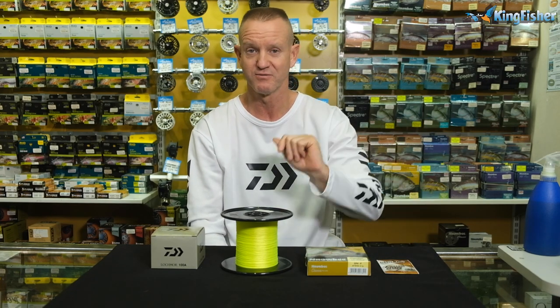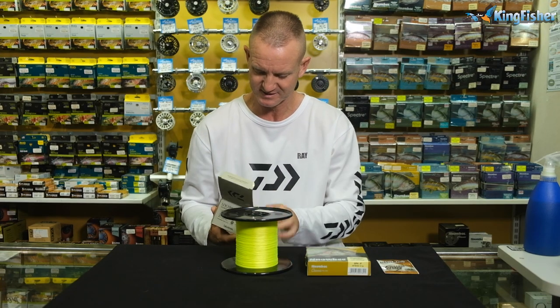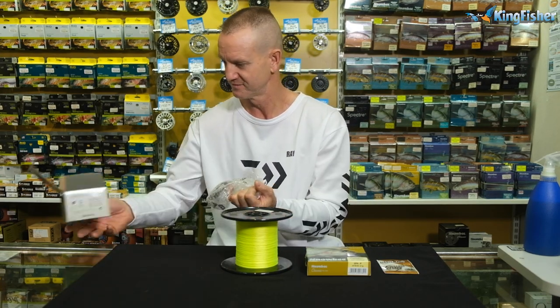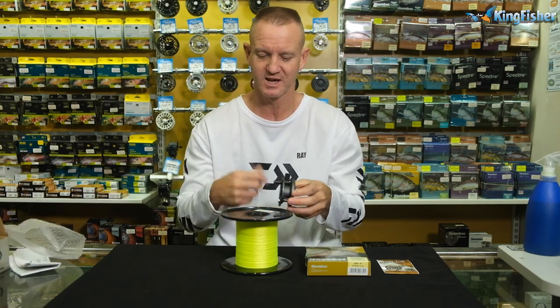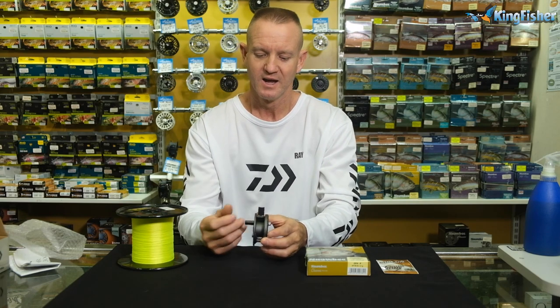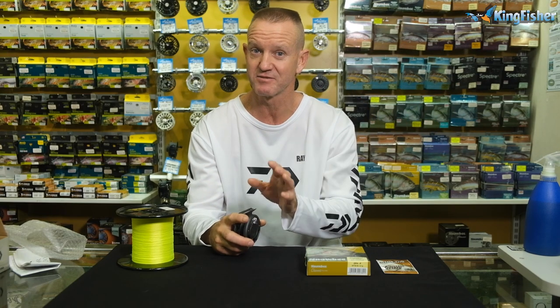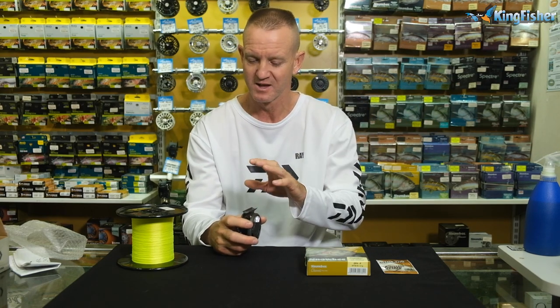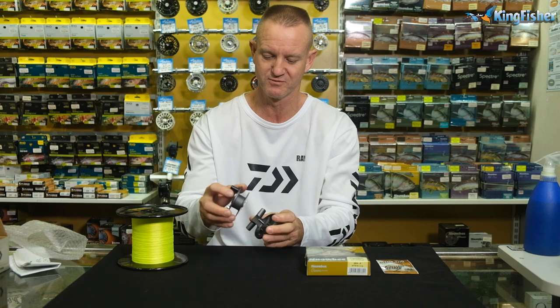Just to let you know, that's a 4X leader. So to set it up, quite simply, remove the reel. Now there's two ways we can actually do it — you can either do it manually by hand, or we've got machines here at Kingfisher that we can utilize. I'm going to do it by hand, quick and easy. Let's just take off the spool first of all.